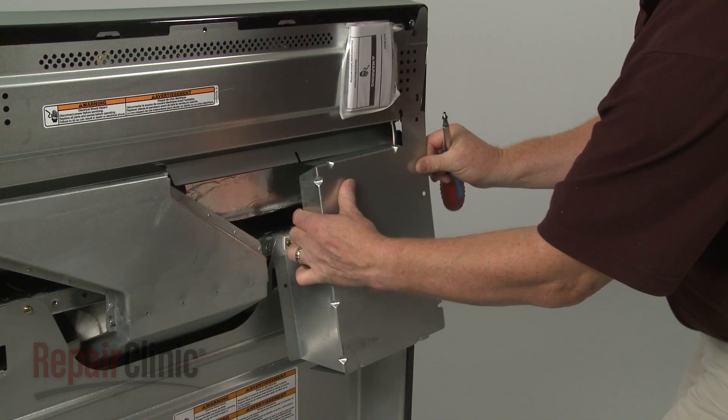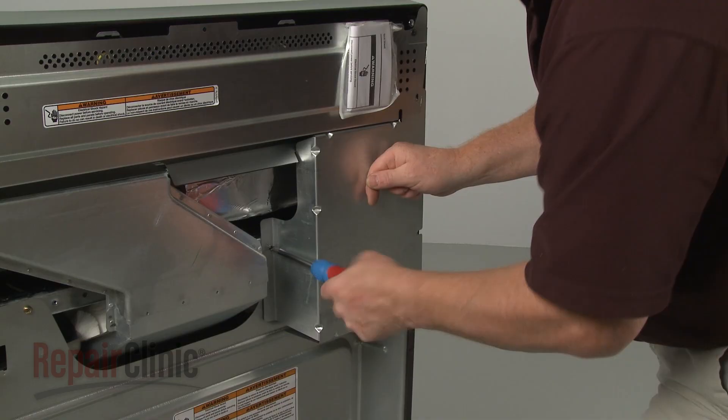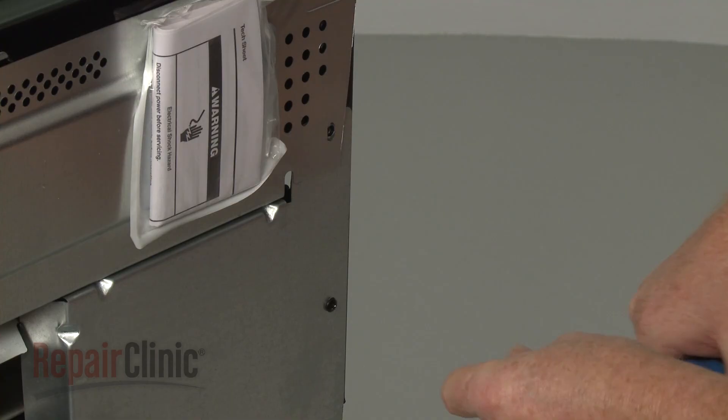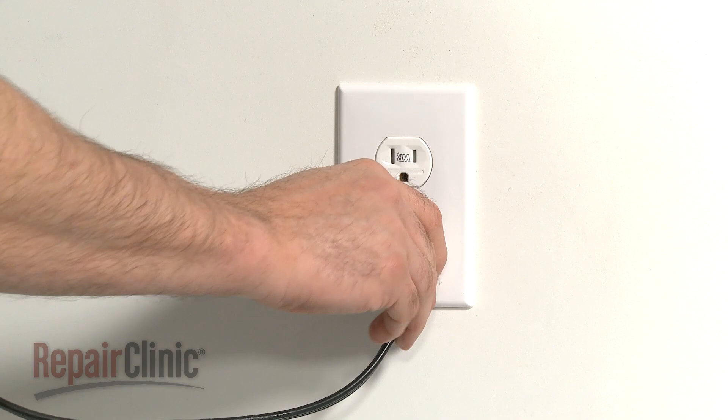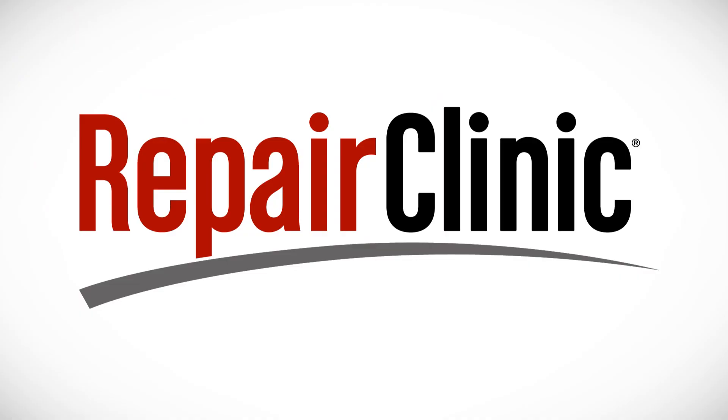Reposition the cover and replace the screws to secure. With the repair completed, plug the power cord back in, and your range should be ready for use.